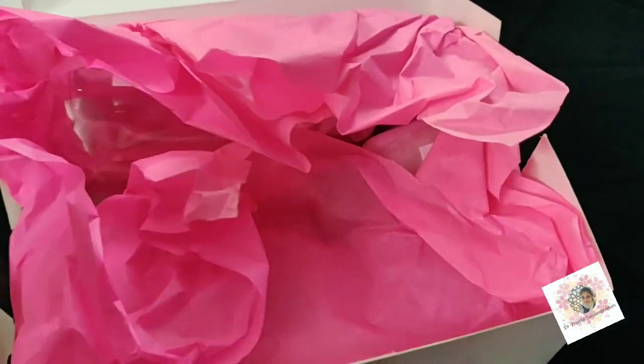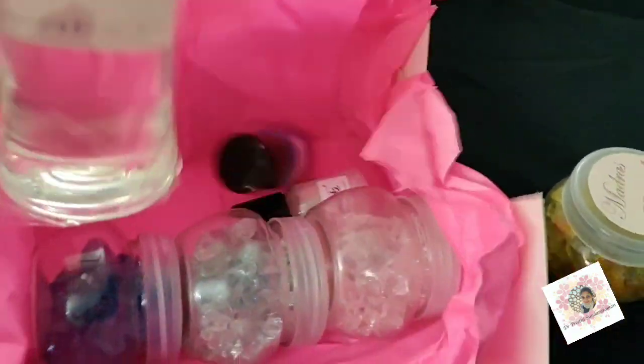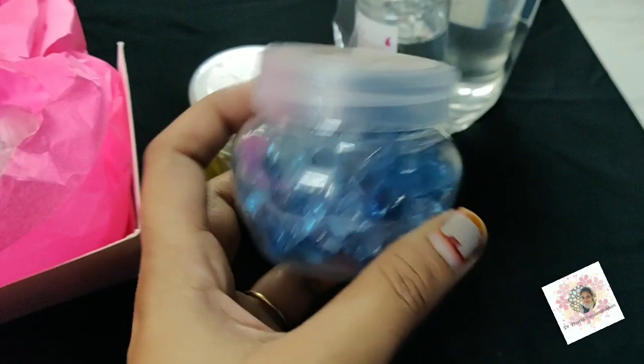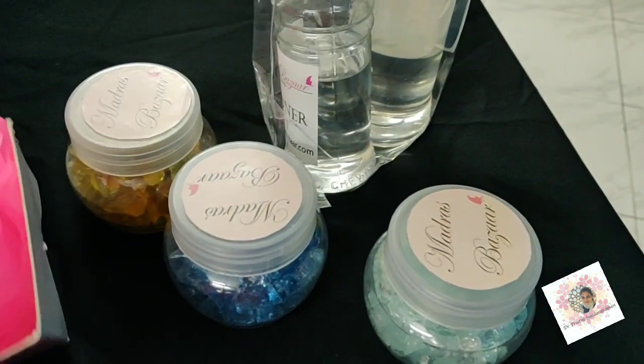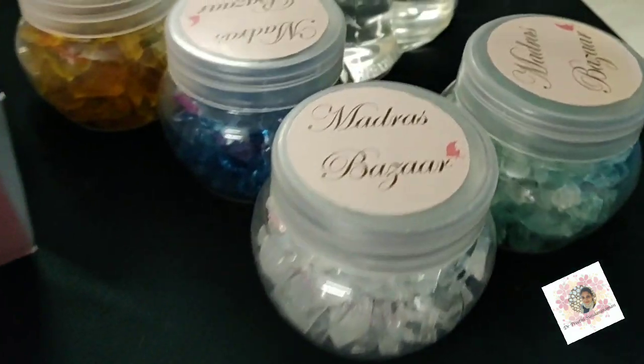Let's see what's inside. Nice — they're only crystals. So this is, I think, 4 to 1 resin. Another color crystals — I think I've got shades of blue, and this is white.